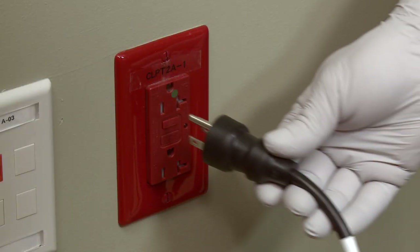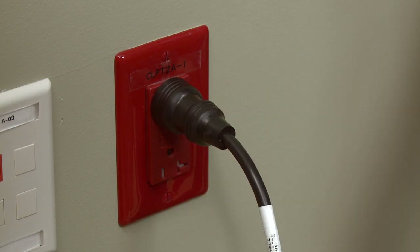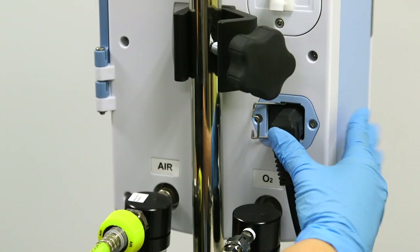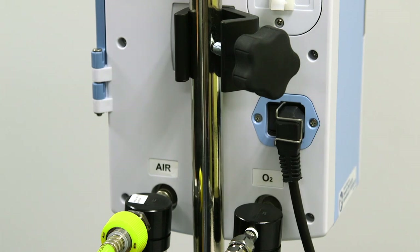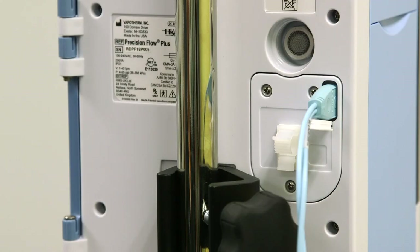Once the air and oxygen are connected, plug the power cord into a facility approved outlet. Please ensure the clip is in the lock position over the cord to prevent the unit from coming unplugged. Plug the nurse call and EMR cables into the appropriate hospital systems.